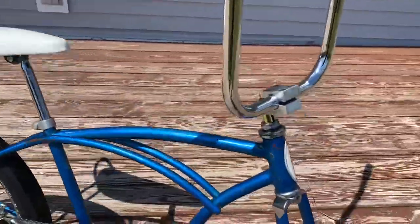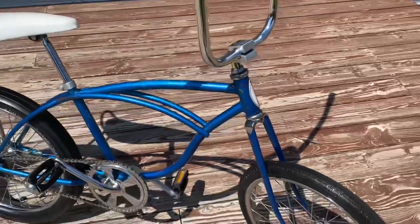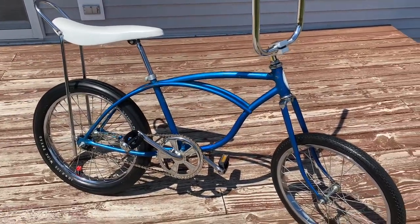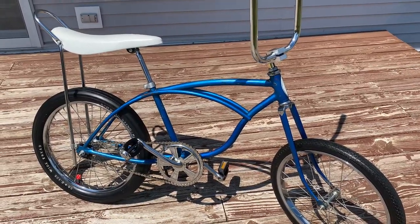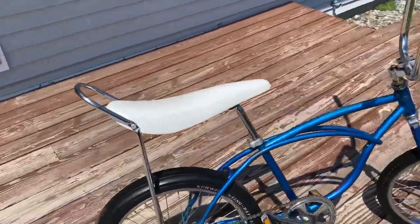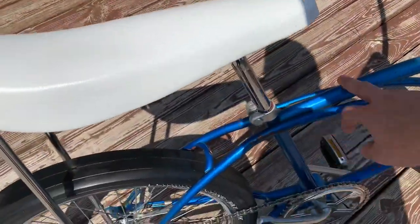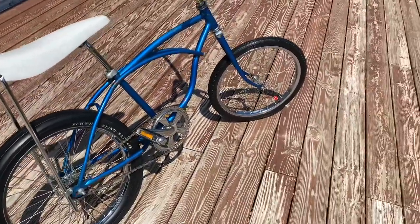This is the Double M, so this would have been built in December of 1976. This would have been one of the last bikes made in 1976 before they started doing the '77 model year. So this is kind of the end of the line for that year of Schwinn Stingray. This bike is in a really nice — I think this might be called sky blue. It's like a candy blue color and I really like that shade of blue.